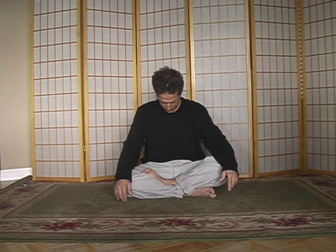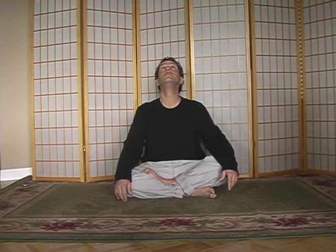One more time, inhale in, exhale out. Now bring your chin down to your chest, stretching out the muscles in the back of your neck. Bring your head back up, stretching out the front of your neck. Come back to the center, bring your right ear to your right shoulder. Come back to the center, bring your left ear to your left shoulder. Feel the stretch from the corner of your shoulder all the way up to the base of your neck.